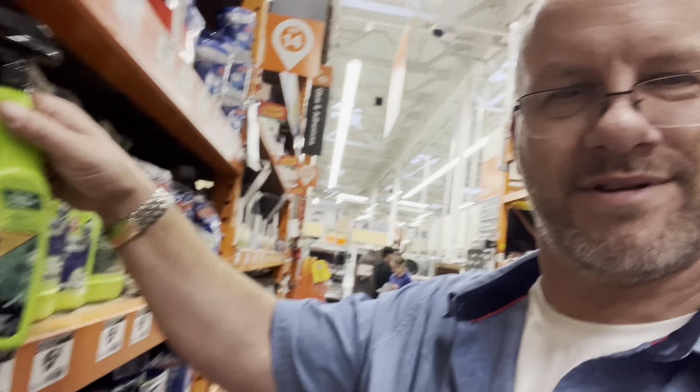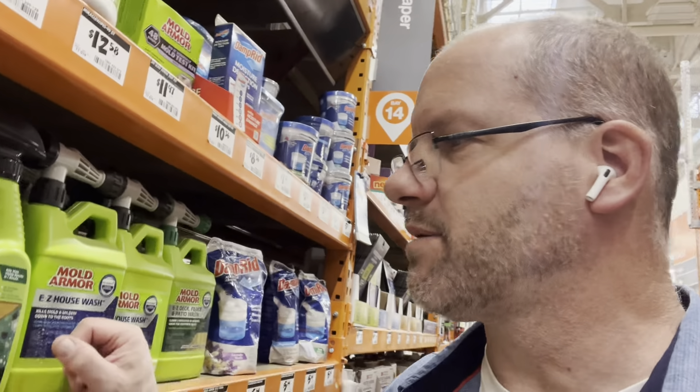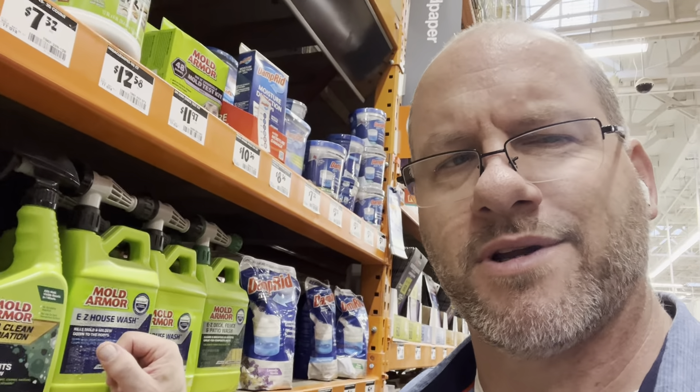It's not too complicated — just get some of this stuff and pop it on, works just fine. So if you've got a small project, nothing too big, come on down to Home Depot, 10 to 12 bucks, and you're good to go.